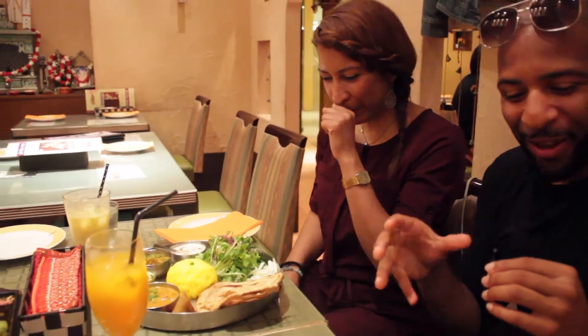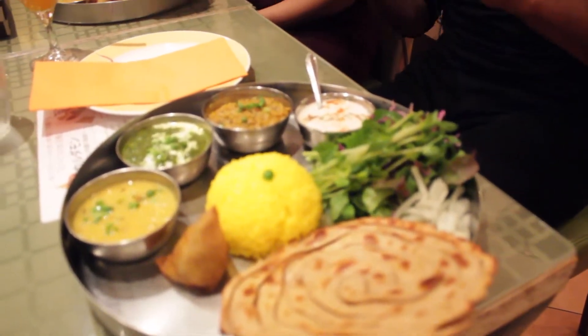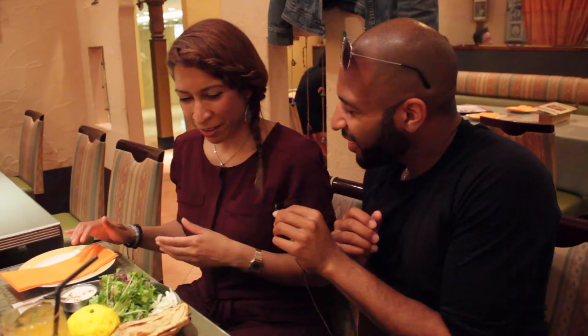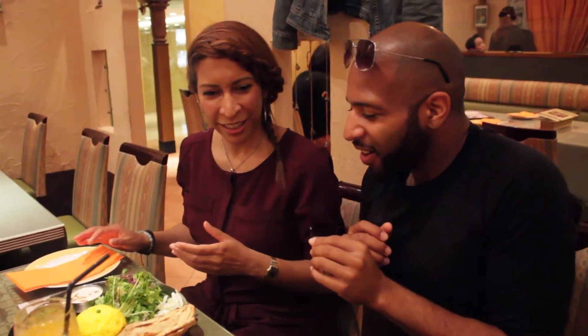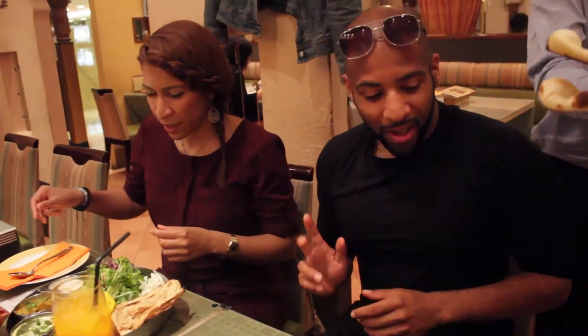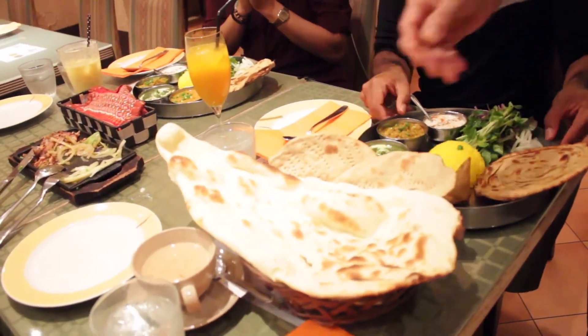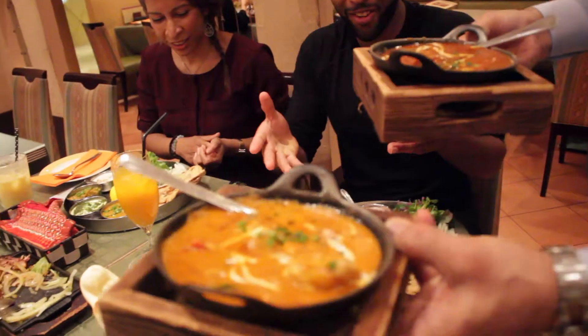We have our two vegetarian thali dish plates and these look amazing. I'm really excited to try this out. Are you ready? I don't even know where to start. We need our hearts and our minds and our hunger — and a spoon. Oh, very nice. Thank you. Look at all this food, guys.